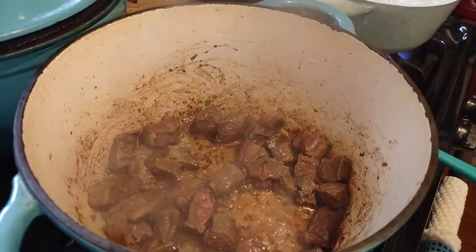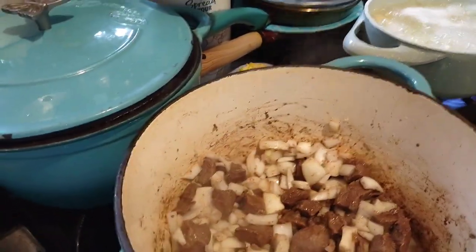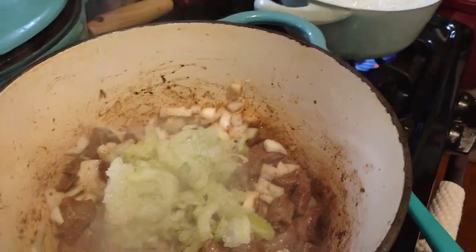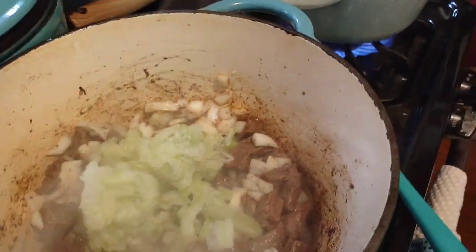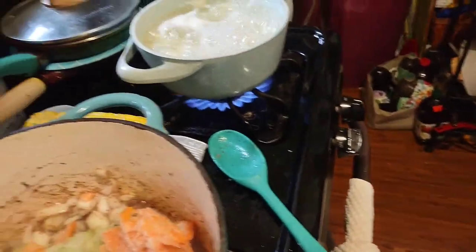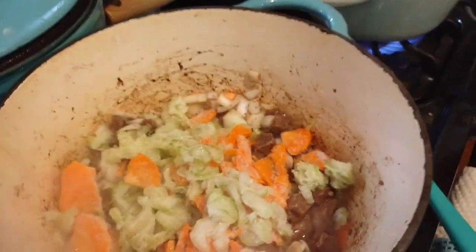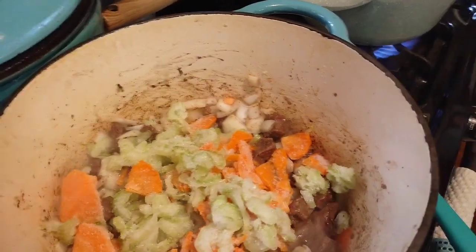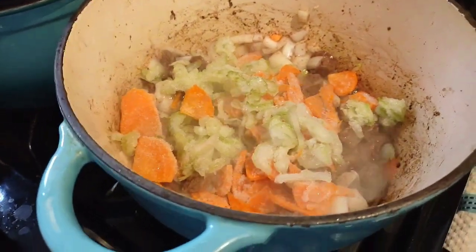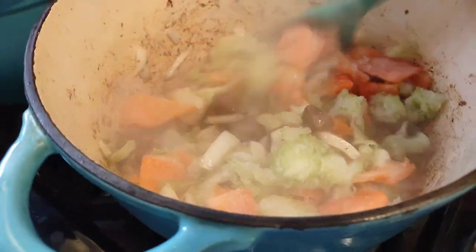I've added onions and garlic; now I've got to add celery and carrots. I have mine already frozen that I cut up last fall, so I'll just add those. I don't need as many carrots as are in the bag — just about half, maybe a little more. It also calls for frozen peas, and of course this stuff is frozen too because I cut it up in the fall and freeze it for whenever I want to make soup.